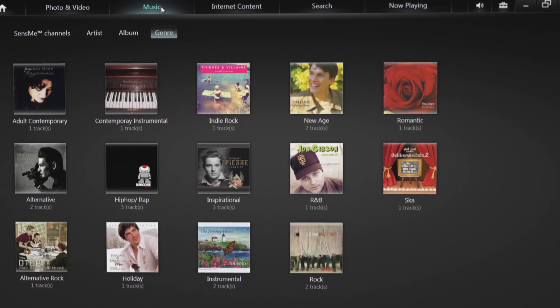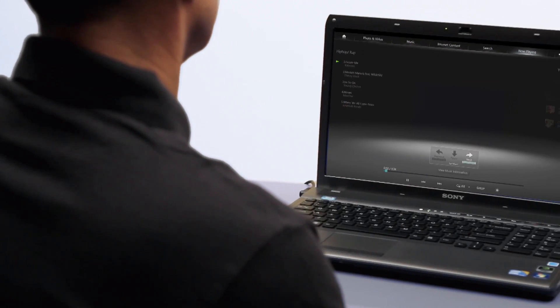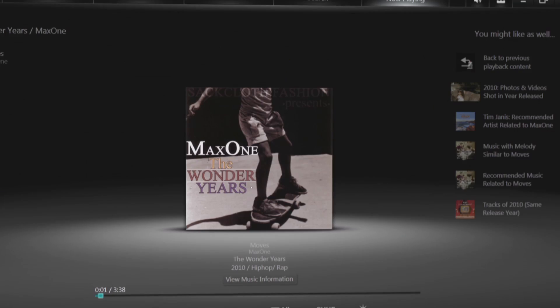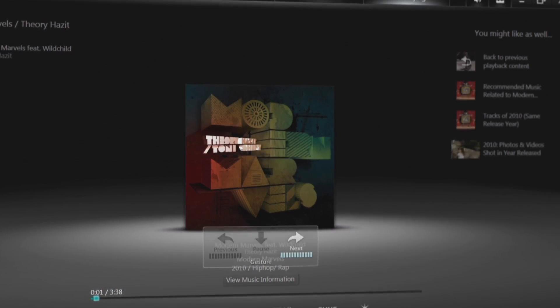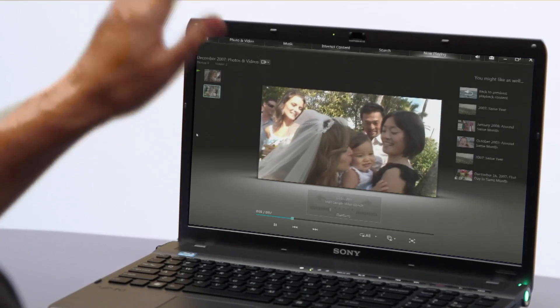Gesture Control offers a fun new way to control your Media Gallery player and enjoy your content. By utilizing the Sony Viola's built-in camera, Gesture Control allows you to control your media without using your keyboard. Instead, scroll through and play your music, photos, and videos all with the flick of a wrist.